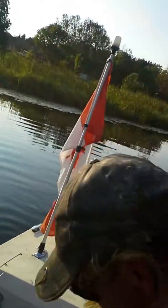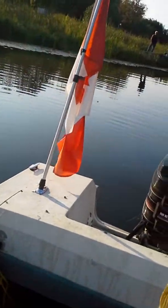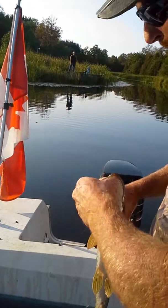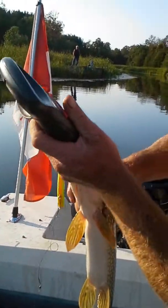He's back in. Come on. Come on. There we go. You want him? You want him? Okay. You got him.